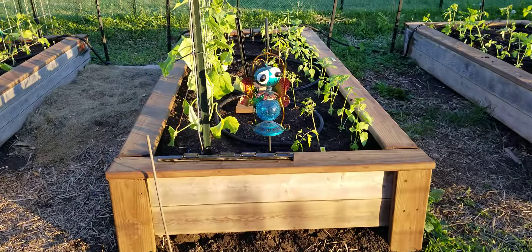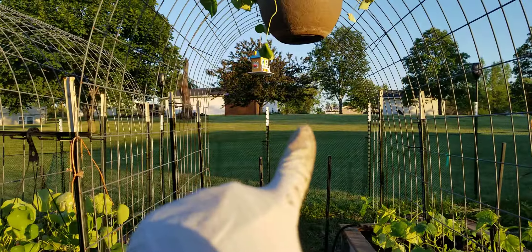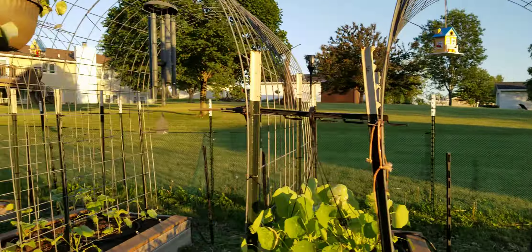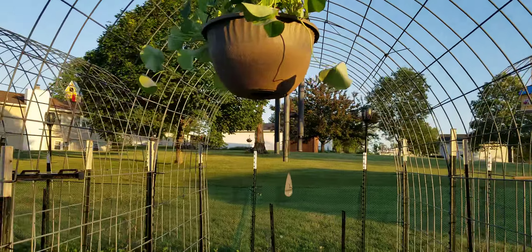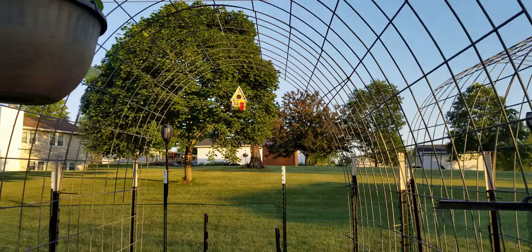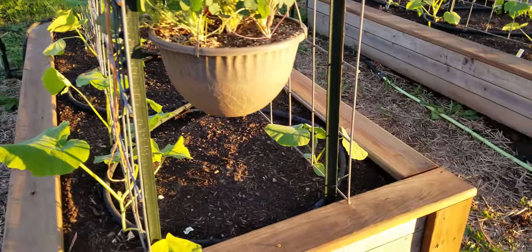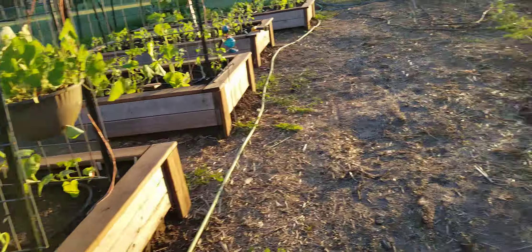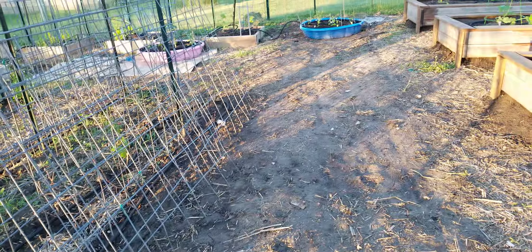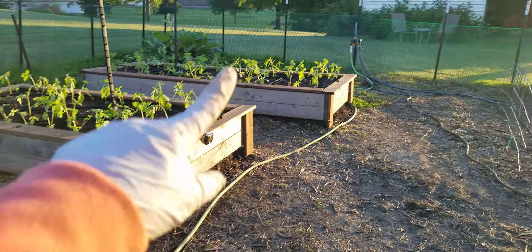That's some more of my decorations — I got another one of these guys and I'm going to put him over there. I got some new bird houses, got that one put up, my handy dandy beautiful wind chime that I absolutely love — I got it for Mother's Day probably 10 years ago. Another bird house I really like. That's pretty much what I got done today.